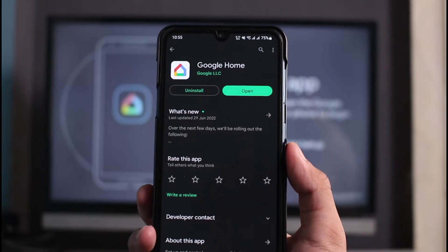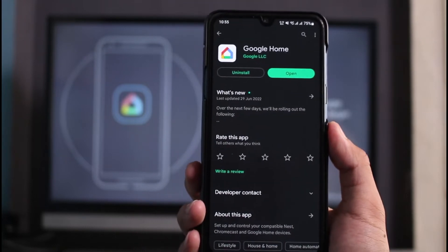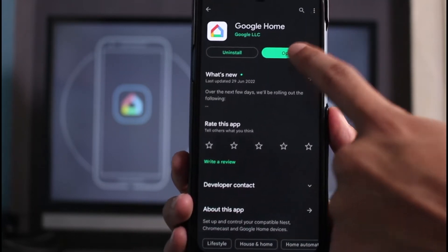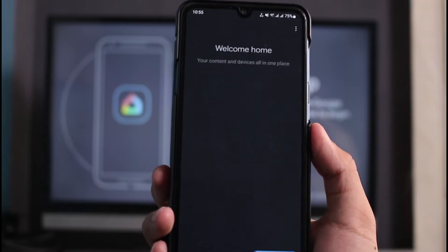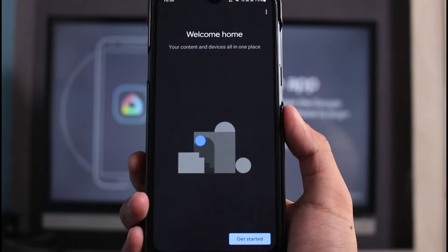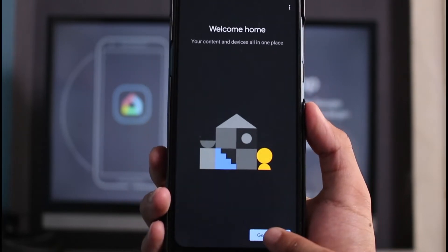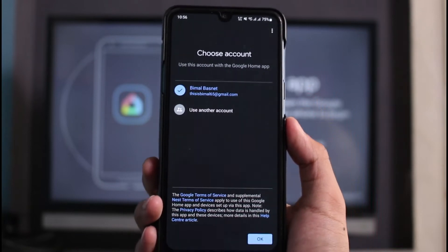It is available on both Android and iOS and the setup process is typically much the same. Now in order to connect it to our phone, I will simply open the Google Home app. In the background you can see that our Chromecast is currently running — you can see your content and devices all in one place.